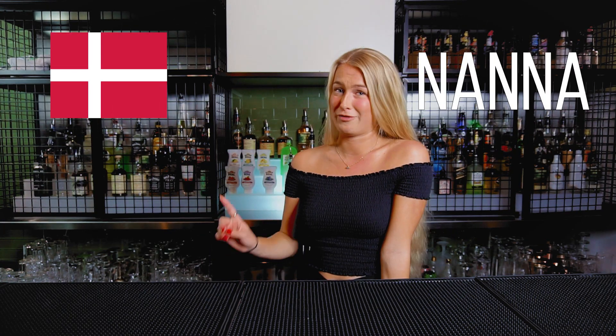Hello guys, my name is Nana, I'm from Denmark — it's a very cool place, you should go there. No, it's pretty boring, but that doesn't matter. Today I'm gonna do the Danish bear.